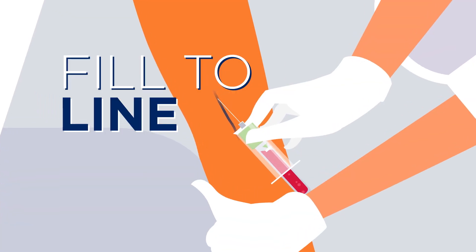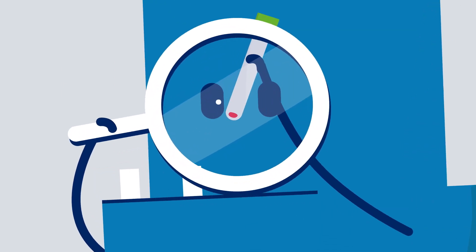Do fill the vial to the line indicator. Don't under fill the vial.